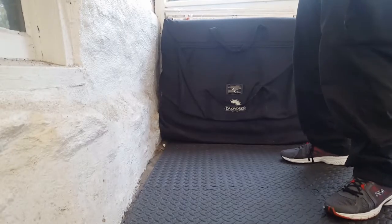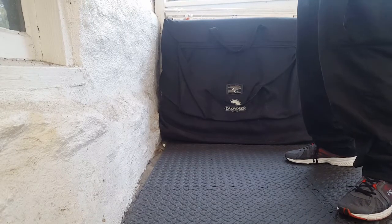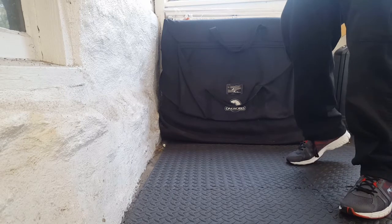Just going to stand squared facing the speed bag, and I want you to listen to the beat of the speed bag and try to get on rhythm, so your feet are going to move while striking the speed bag.